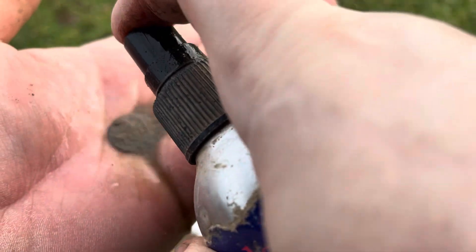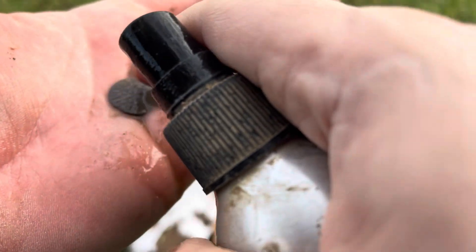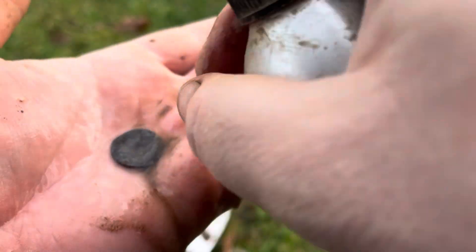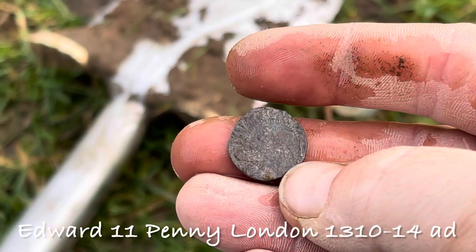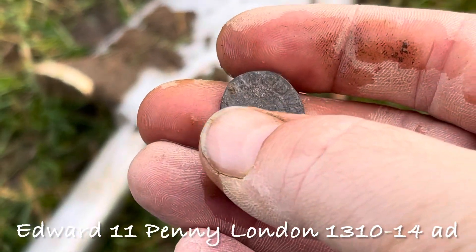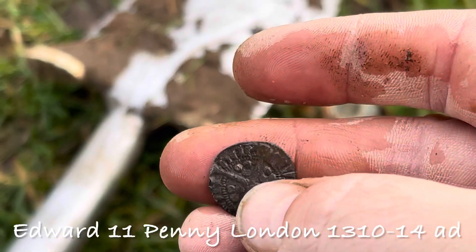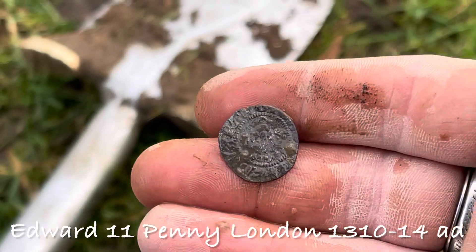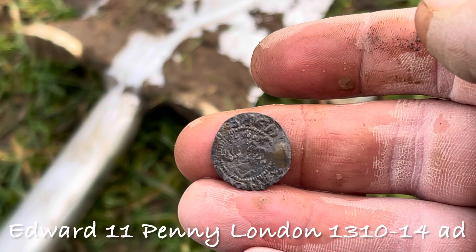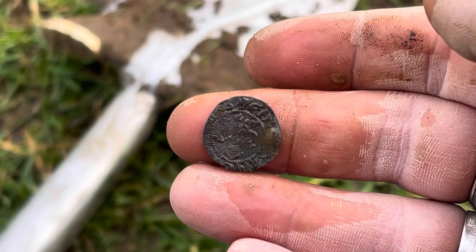Nothing quite like finding a hammered coin, is there? It's revealing itself nicely. Just a little hammered, slightly clipped - zoom in for you, there you go. Not sure what it is yet, I'll have to do a bit of research, but it looks like an Edward. Should we say Edward the First? Is it a London Mint? Looking through the lens of the camera is hard, but there you go - an Edward hammered. So probably going to be 1200s in date, probably something like that. Beautiful.